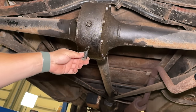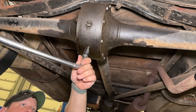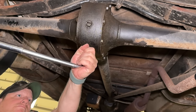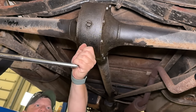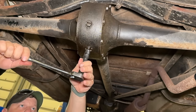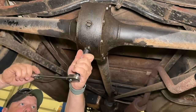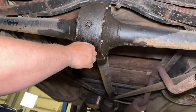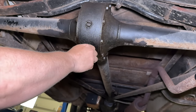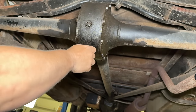This is a slotted bit that I can put onto the breaker bar. Looks like it's turning — and there we go, it's out.